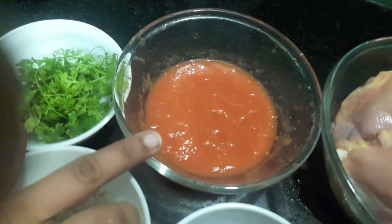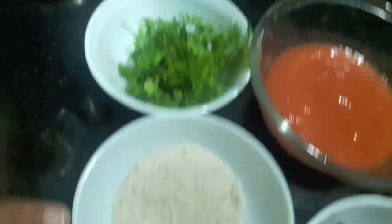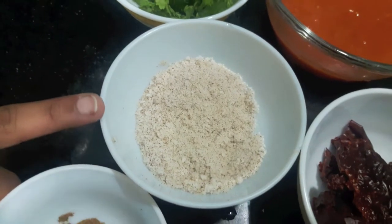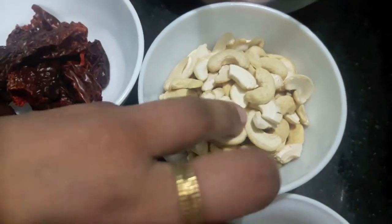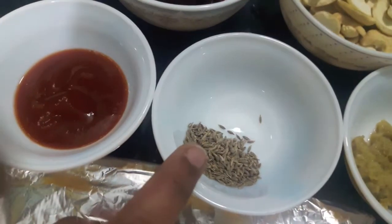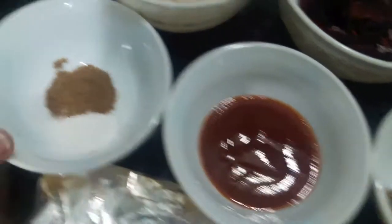Here I have a puree of six tomatoes which I have peeled, boiled, and then pureed. Half a cup of green coriander, half a cup of desiccated coconut, 8 to 10 dried red chillies, half a cup of cashew nuts, one tablespoon of ginger garlic paste, half a teaspoon of cumin seeds, one tablespoon of tomato ketchup, salt to taste, half a teaspoon